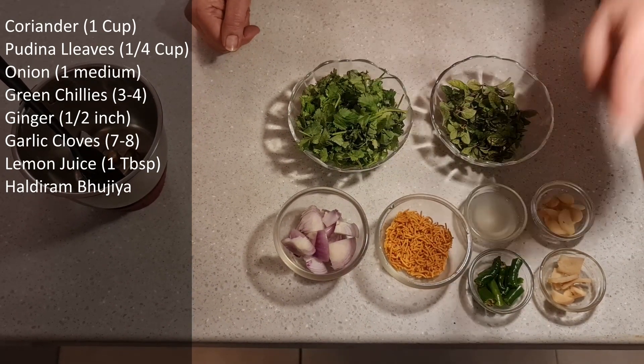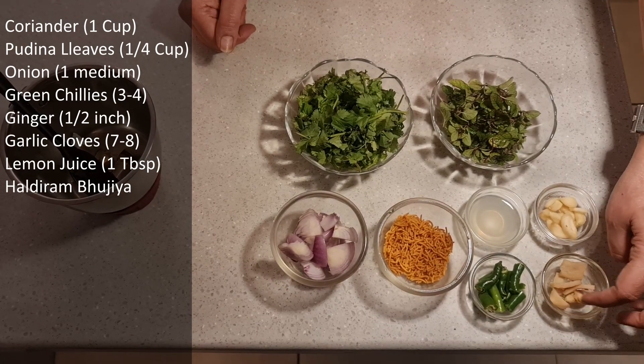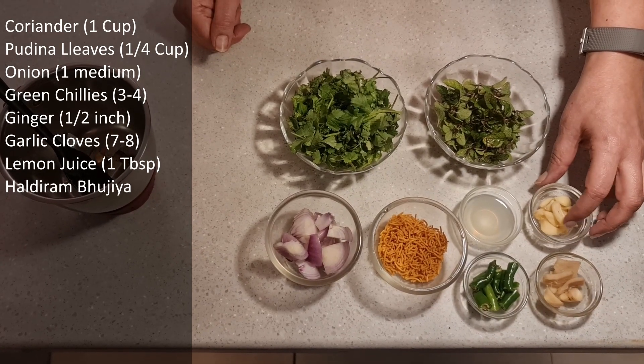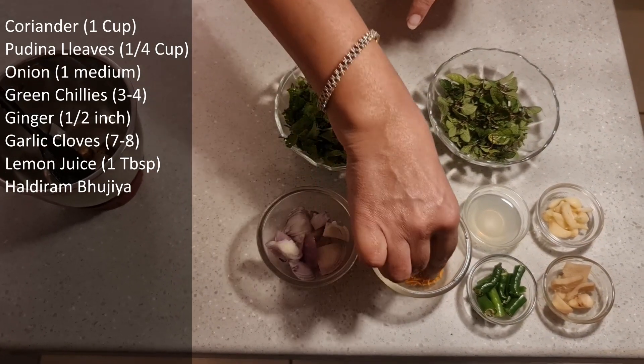We have 3 to 4 green chilies, roughly chopped — this will adjust to your taste and spice level. We use green chilies for spice, so adjust accordingly. I have about half an inch of ginger cube cut into small pieces, and about 7 to 8 cloves of garlic.